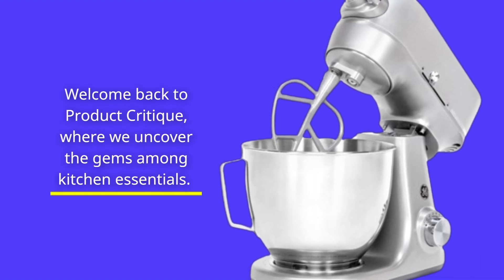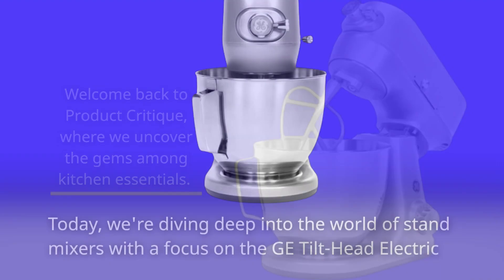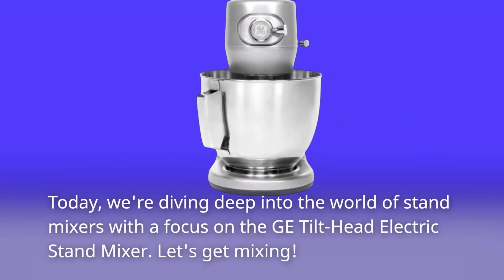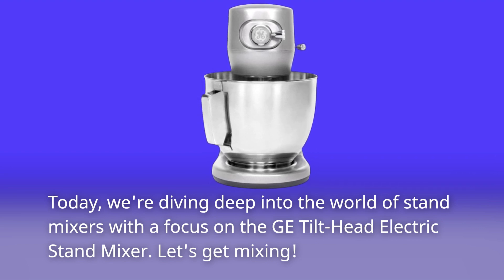Welcome back to Product Critique, where we uncover the gems among kitchen essentials. Today, we're diving deep into the world of stand mixers with a focus on the GE Tilt Head Electric Stand Mixer. Let's get mixing!